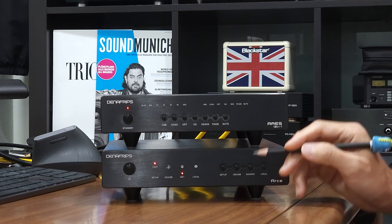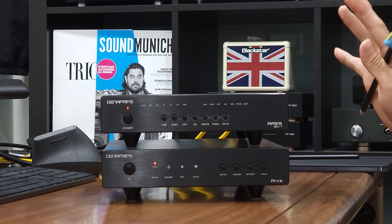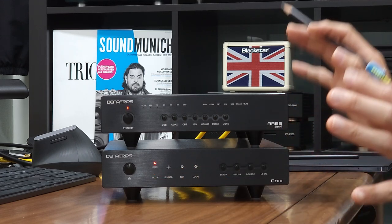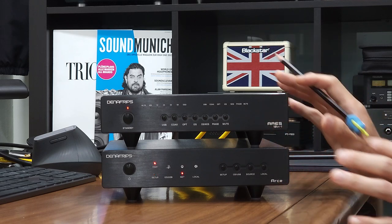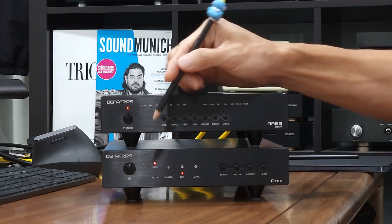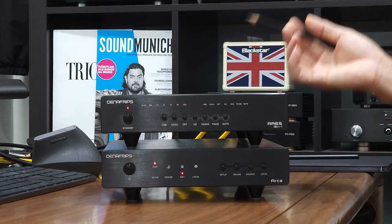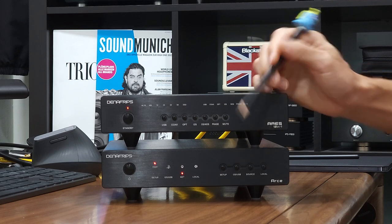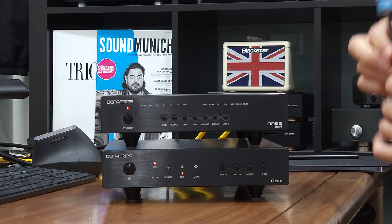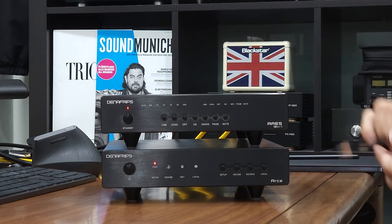Let me show you how to configure the I2S pinout on the R6 streamer. Hit on the setup button once to enter configuration mode — in configuration mode, the push button meanings as well as the LED status meanings are different from operation mode. So we are talking about two different modes here. In operation mode, the LED status corresponds to the labels on the front panel. But in configuration mode, the LED status as well as the push buttons have different meanings. As you notice when I hit on the setup button once, the setup LED flashes, telling us that the R6 streamer is in configuration mode.